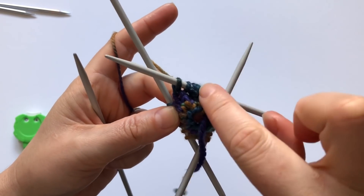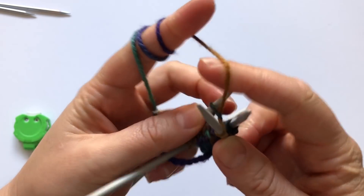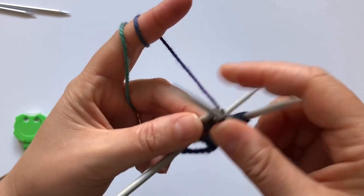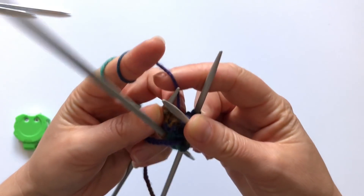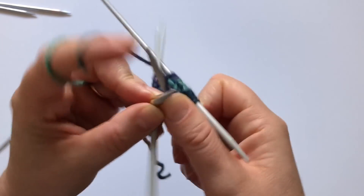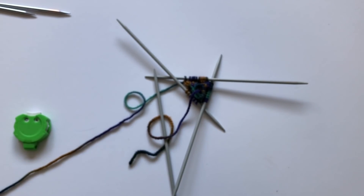We started two petals there. Move on to the next needle and do the same thing: knit one, then knit one, purl one, knit one in the same stitch, and knit one — that's another petal. Then knit one and make three in the same way: knit, don't take the stitch off the left needle, purl, yarn back, knit. Then knit the last one. Do the same for the other needle and continue following the pattern round by round until you need to do more increases.